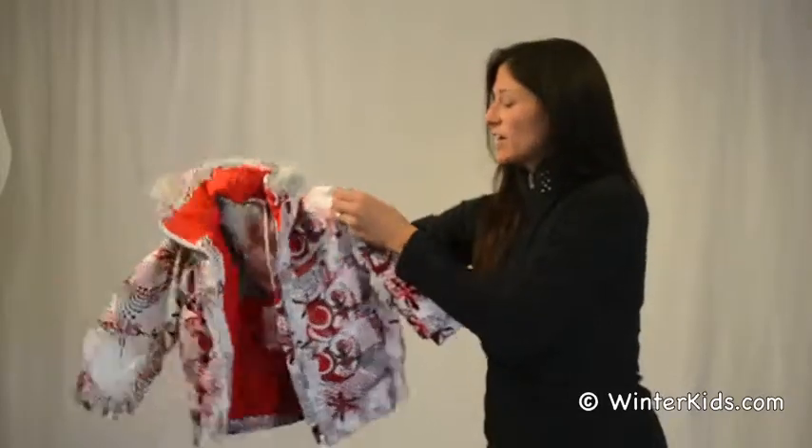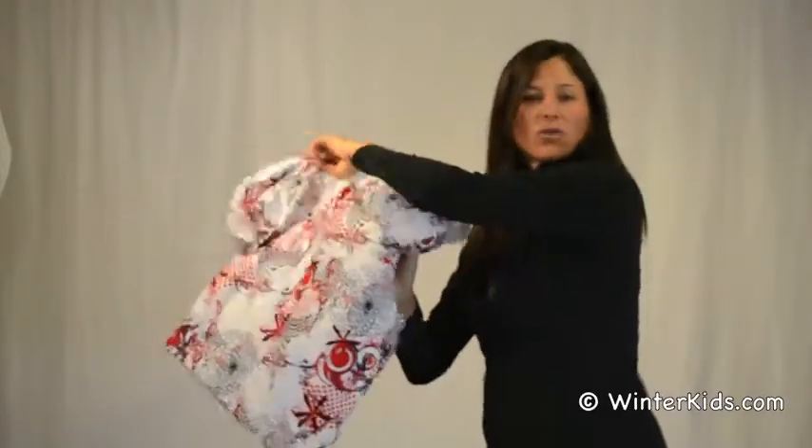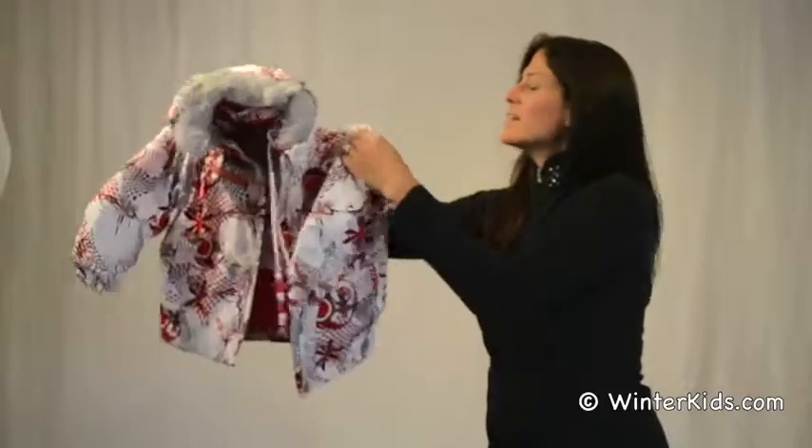Fully waterproof jacket with a DWR finish. Washing cold, hang to dry, air dry.